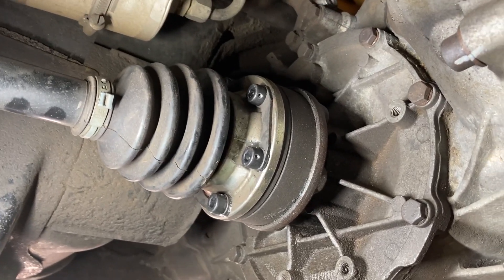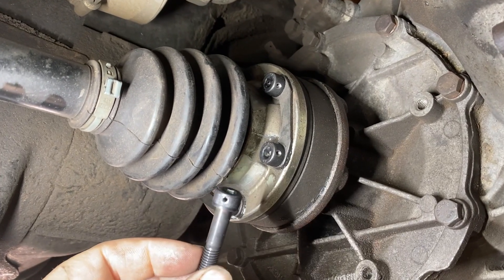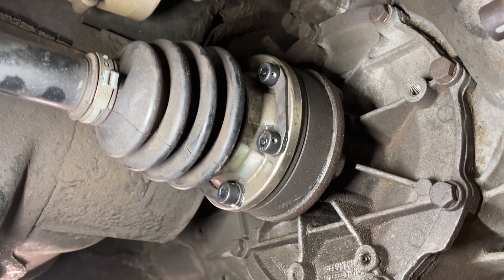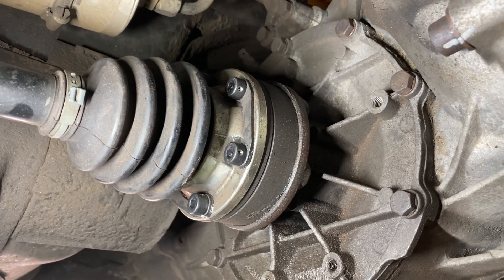Have you ever had issues with CV bolts backing out? Well, I was able to just buy a whole bunch of bolts with drilled heads — a hole drilled through the head for safety wire. I got them from drilledheadbolts.com.